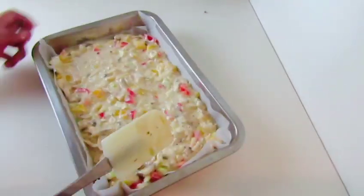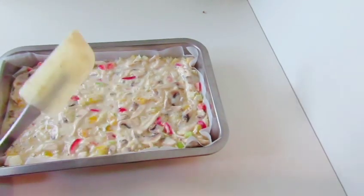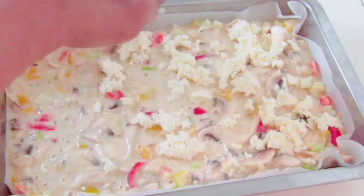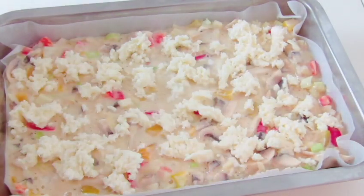Let's cook it in the pan. You can get some cheese. You can bake it at the time.